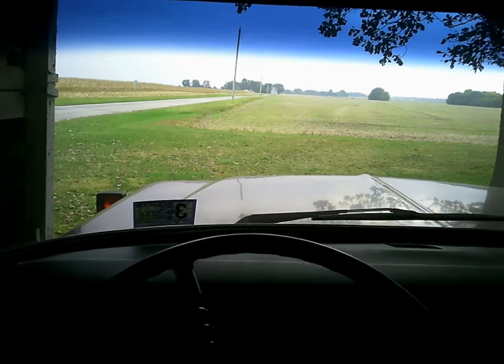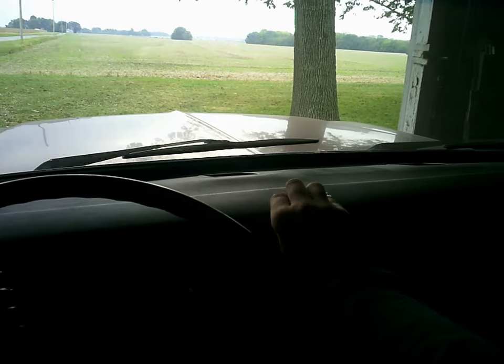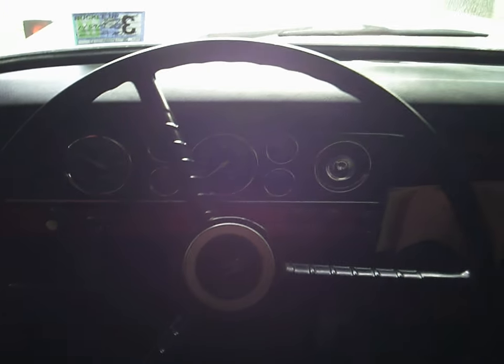We put a new dash in this thing probably ten years ago, because a raccoon got in through the floorboard where the shifter boot had a hole in it. That coon got up in the cab, couldn't figure out how to get out, and just tore the dash to pieces — and the seat too. So we went through the interior about ten years ago and fixed all that.